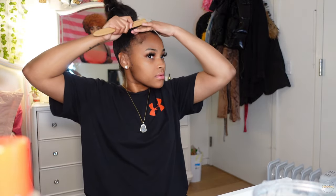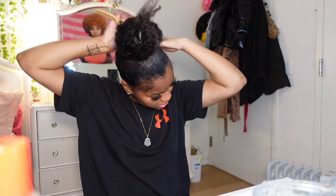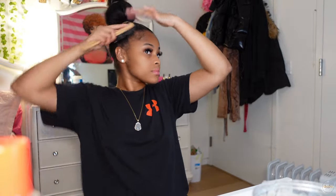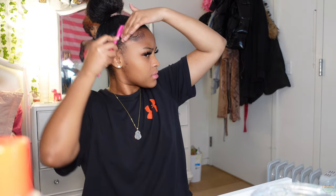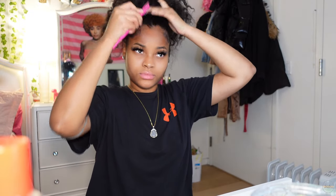I changed the angle of my camera — I wish it was like this the whole time, but anyway. Now I'm just working on the perimeter and getting it all slicked down once I've connected both ponytails. I'm mainly focused on perfection, making sure everything is slick with no baby hairs or flyaways. Now I'm gonna do my edges — I'm just gonna swoop them, nothing too crazy. And I'm about to show y'all my secret trick to how I make my cute little top knot bun.